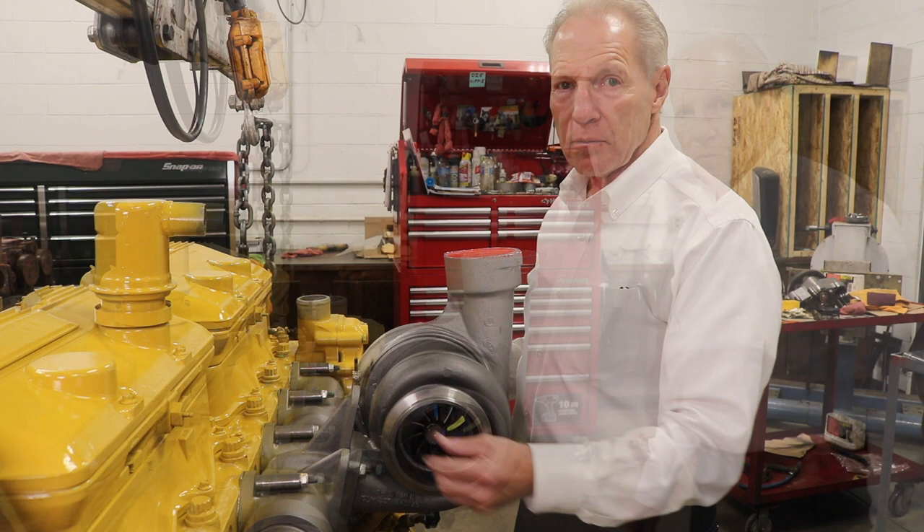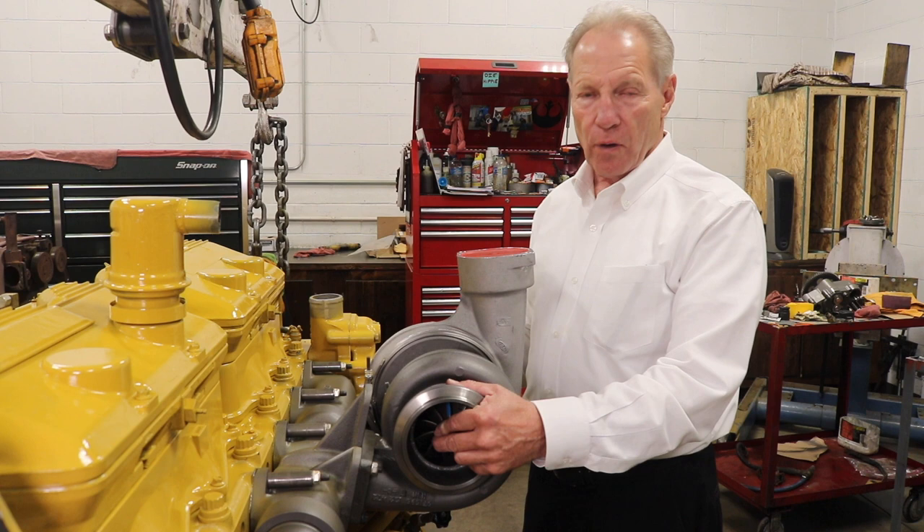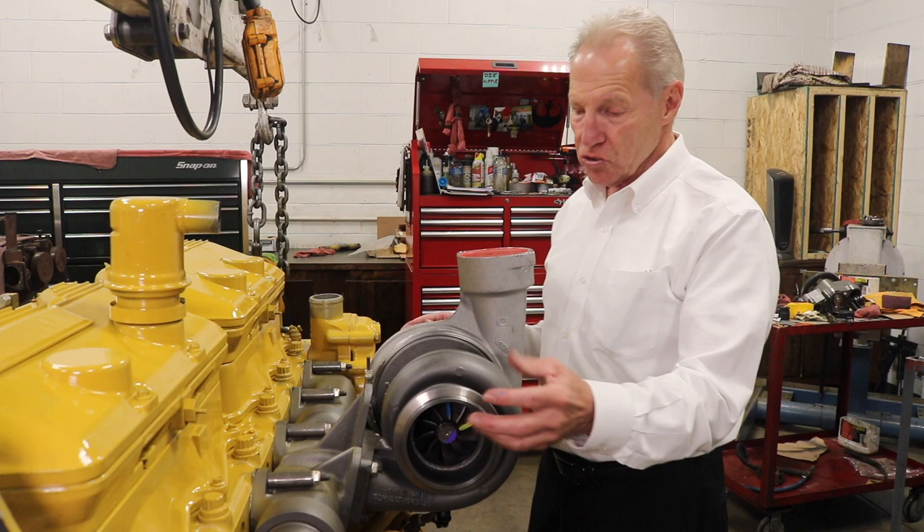Do not let your mechanic take the elbow off and reach in with his big paw and pull this wheel up and down and back and forth and say, 'Hey, you need a turbo — you have too much slop.' That is not how you check it. You have to check it with both hands pulling towards you.